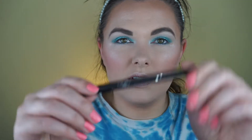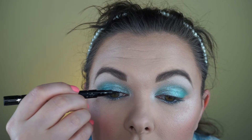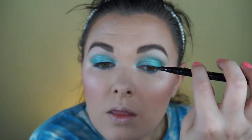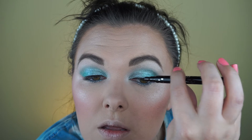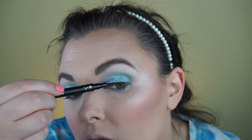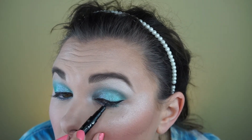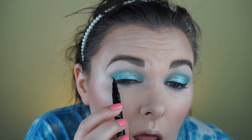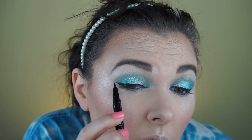I'm going to use the Ciaté London Fierce Flicks to do my eyeliner. That's one of my favorite high-end liquid liners, but it does seem like the point has gotten a little dull over time, so it's a little harder to get a very crisp corner.